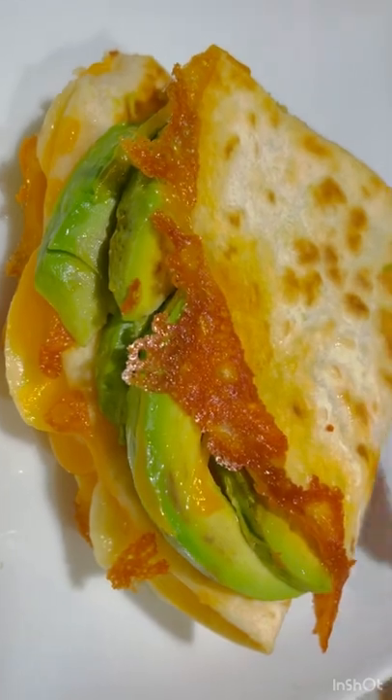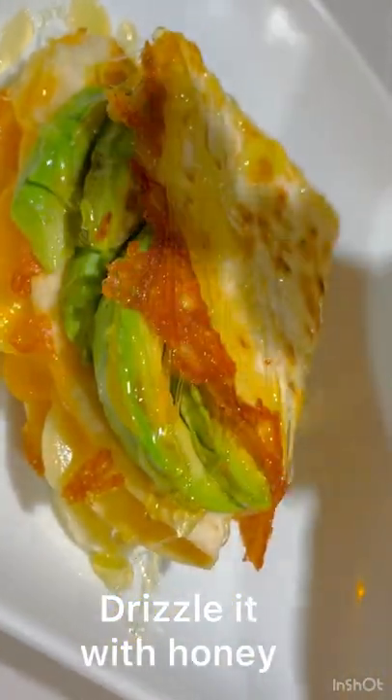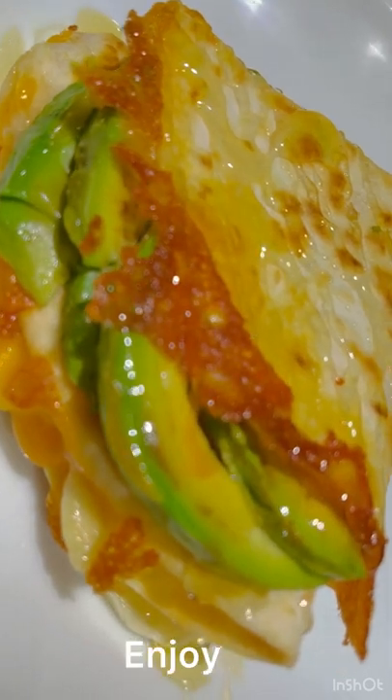And it's pretty. And lastly, drizzle it with honey. And enjoy!